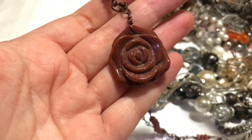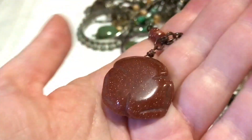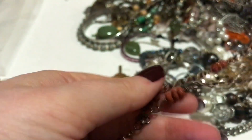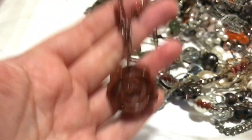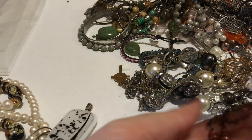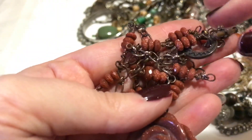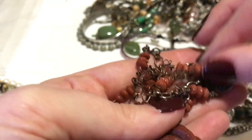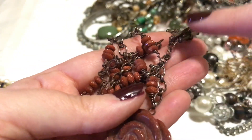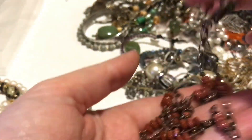So it is a rose gold stone, which I believe is a man-made stone, but I think they are just beautiful. And it also has goldstone beads. There's some wear to it but it doesn't look that bad, and that's what the clasp looks like.